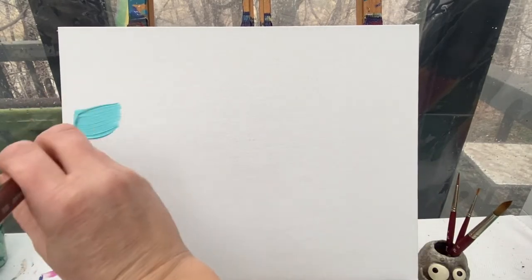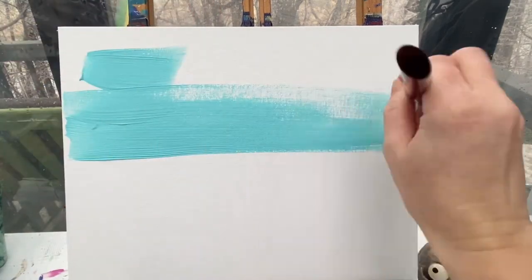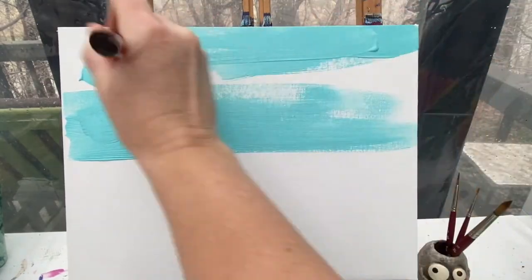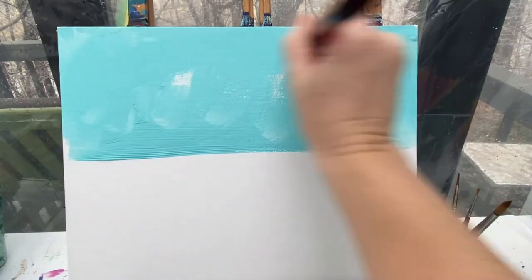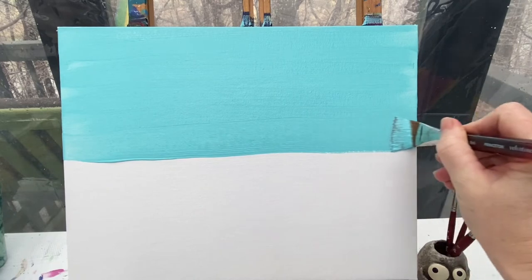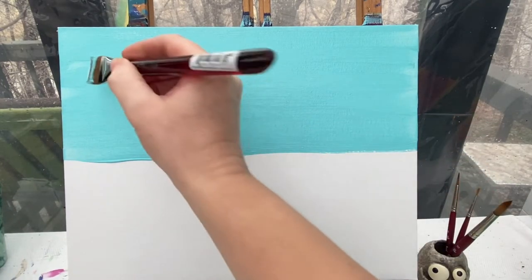We're going to create our background first — our goat is going to be in a pasture, a little field. I'm going to take my one inch flat brush with blue paint and, just a little bit above the halfway point on my canvas, I'm going to paint everything above that with a light blue color. If you don't have light blue, you can always mix blue and white together to create it.